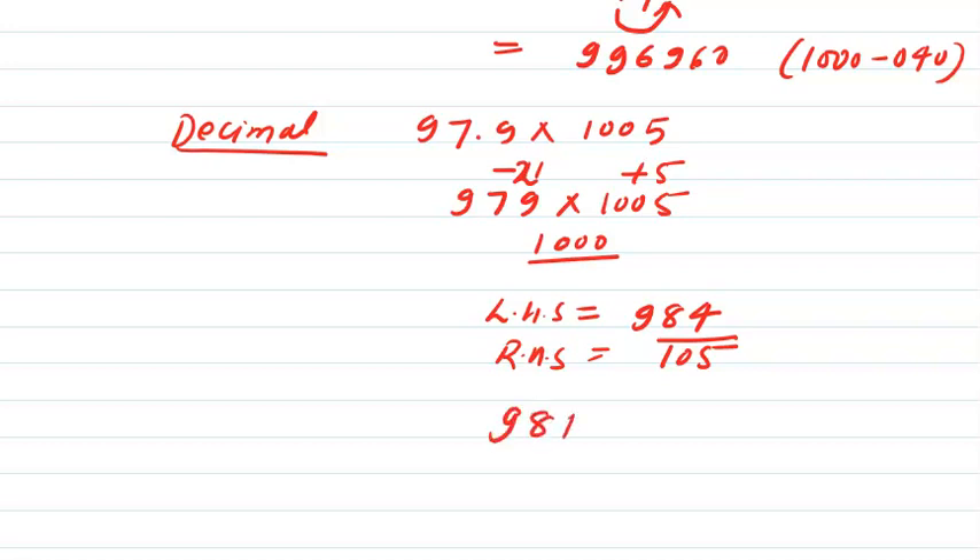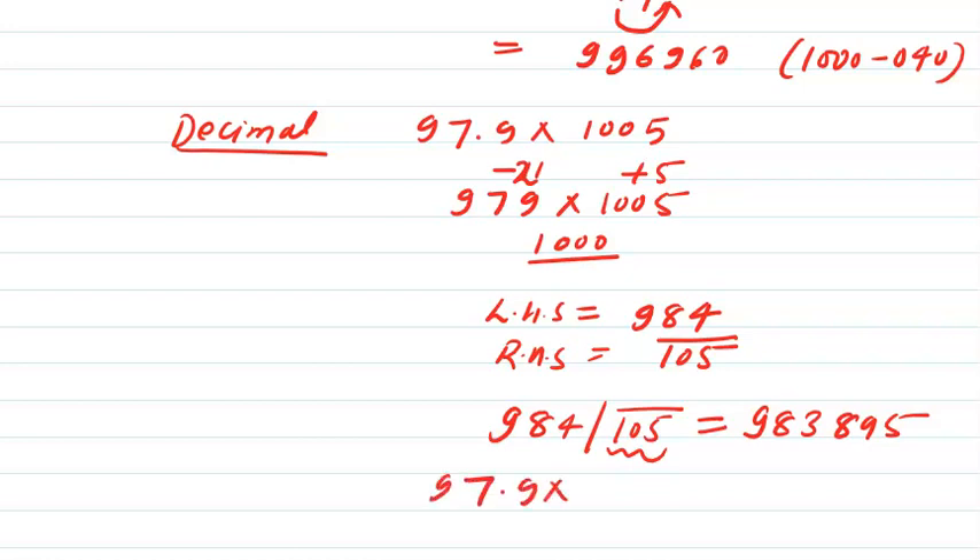The answer will have two parts. The left-hand side: 979 plus 5 is 984. The right-hand side: minus 21 into 5 is minus 105 — written with a bar over 105. The right-hand side should have three digits. So I reduce 984 by one to get 983, and take the complement of 105, which gives 895. The product is 983895. But since we wanted 97.9 into 1005, I place the decimal to get 98389.5.